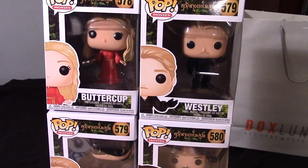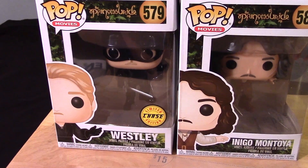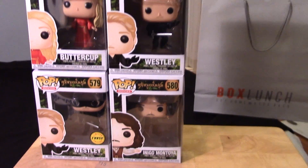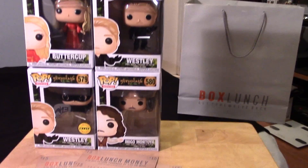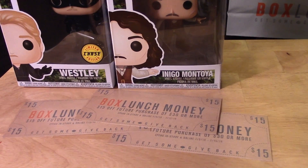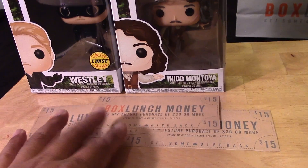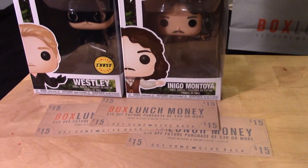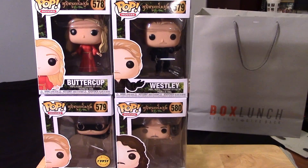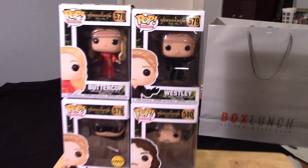You can see here I have all the figures including the chase variant of Wesley, the dreaded Pirate Roberts. I picked these all up at my local Box Lunch store here in Cerritos, California. For a limited time, for every $30 you spend there you can get Box Lunch money, which you can redeem — for every $30 purchase you can get a discount of about 50% or $15. So yep, the Princess Bride pops — let's take a look.